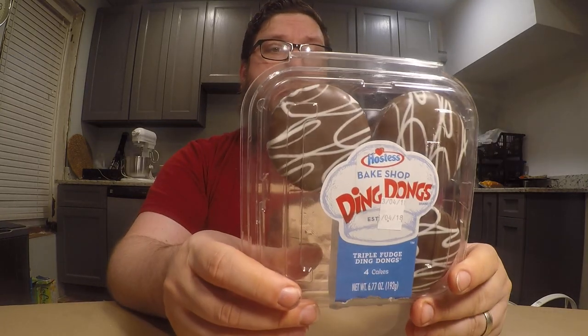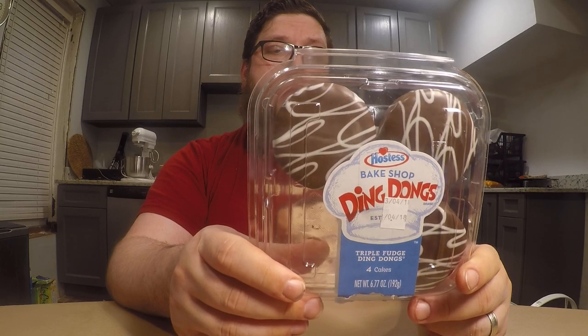You get four of them in a packet. I forget how much I paid, but I'm guessing it's going to cost more than a regular Hostess package. But it tastes good. I'm going to go ahead and give it an 8 out of 10. If you are a fan of baked goods and you especially like Hostess things and want to try a little bit of a twist — maybe even a fresher flavor — I would definitely suggest you try out one of the Bake Shop varieties of these Hostess products.